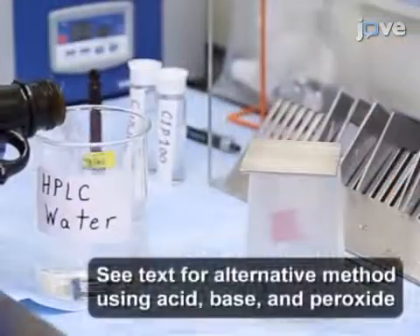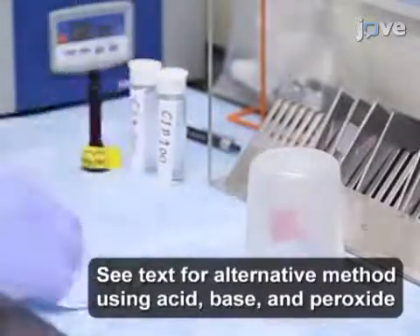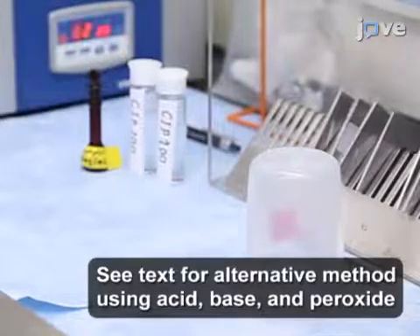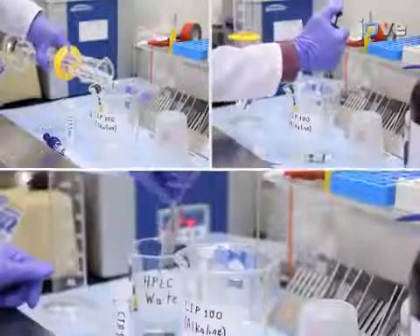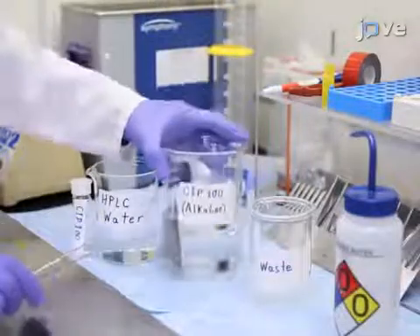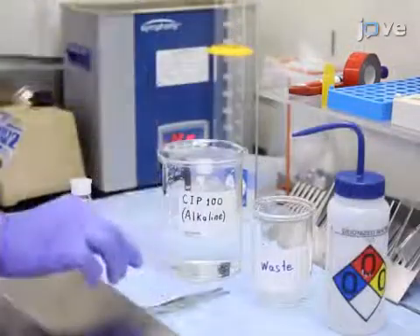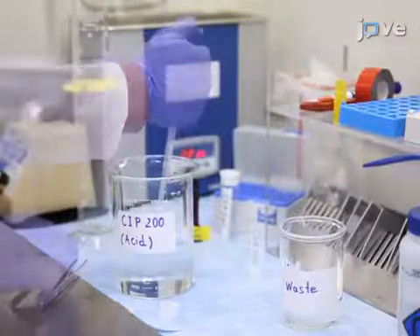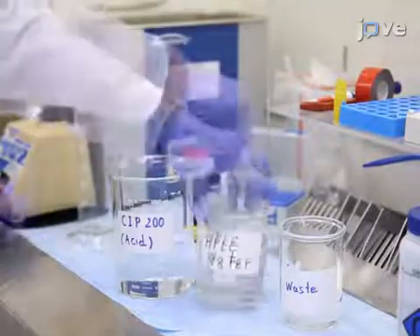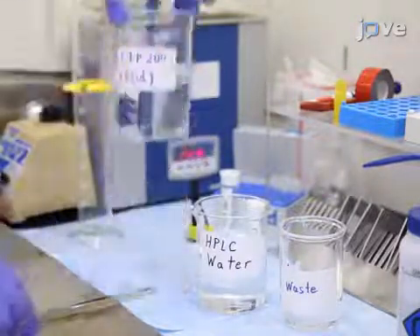To perform the advanced cleaning approach using clean-in-place solutions, immerse the coupons in HPLC-grade water and sonicate for 2 minutes. Immerse the coupons in 0.1% alkaline detergent solution in HPLC-grade water and sonicate for 2 minutes. Immerse the coupons in HPLC water again and repeat 2 minutes sonication. Then immerse them in 0.1% acid detergent solution in HPLC water and sonicate for 2 minutes. Finish with 2 minutes sonication in HPLC water.